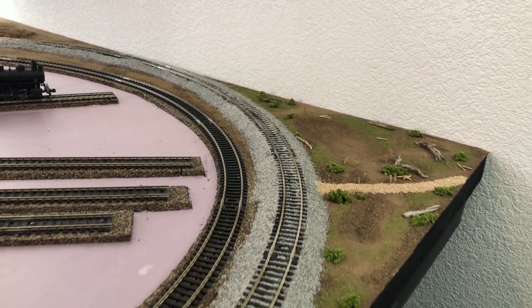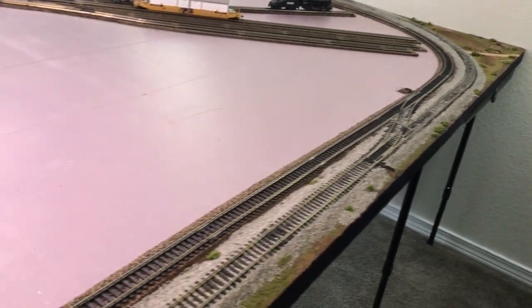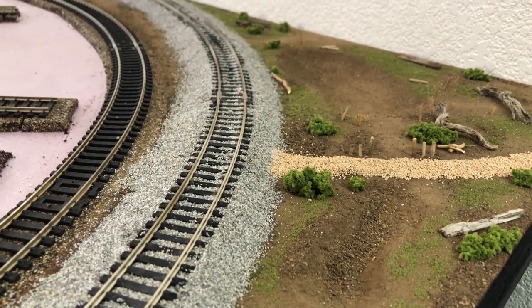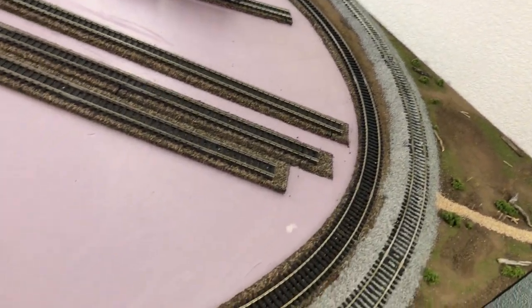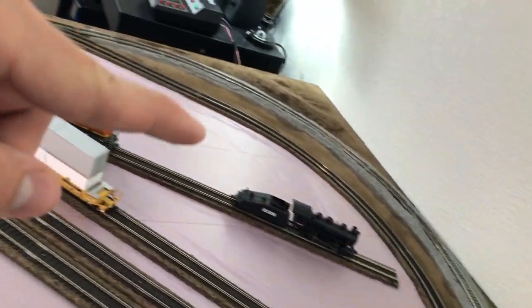And here's what it should look like in the end. This is the other side that I have already ballasted. Obviously ballasting here will be done later on once the pink foam is covered up with some dirt or maybe some other ballast.